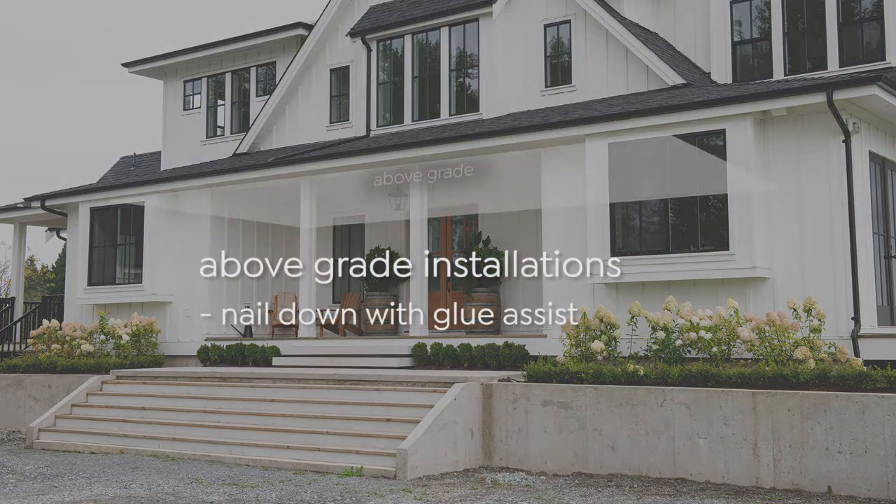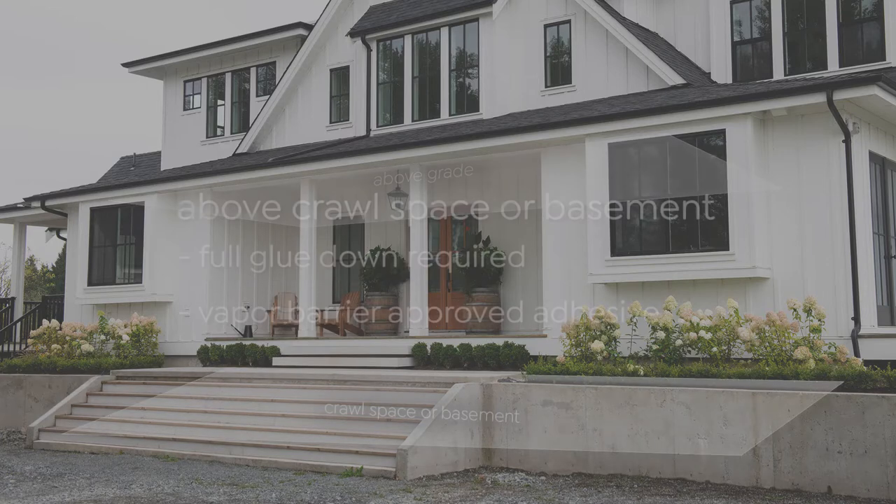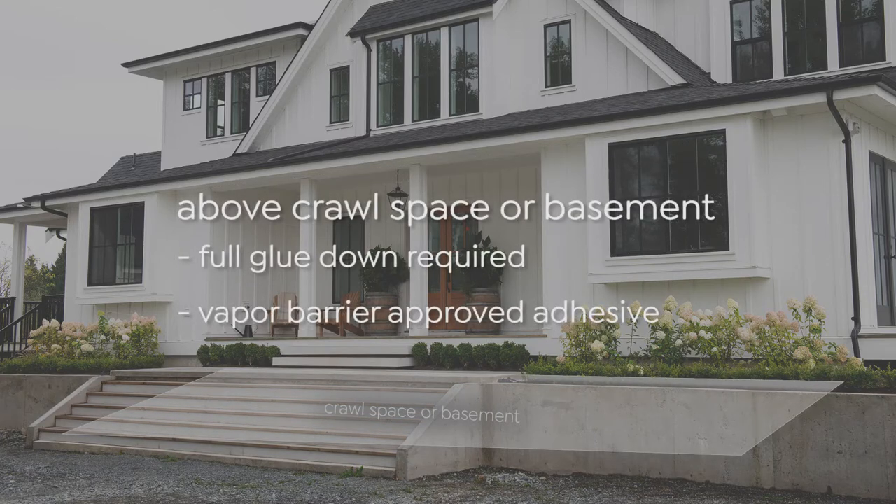In this video we'll be covering a nail down installation with a glue assist. Note that if you're installing Meritage planks on a wood subfloor that's above a crawl space or a basement, you'll need to do a full glue down installation using an adhesive that is also an approved vapor barrier.